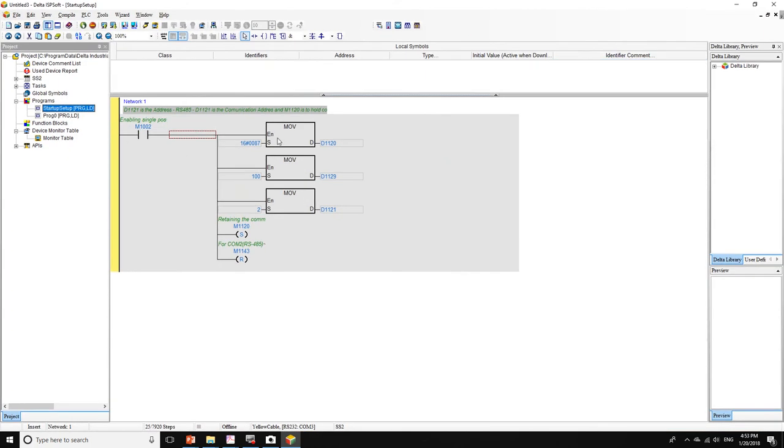In the startup setup program, I'm going to configure my RS485 port. I'll use contact M1002, which is activated for one scan cycle whenever you turn on your PLC. This will configure your PLC's communication settings. The communication settings are defined by register D1120. Let me open the manual to look up the required parameters.